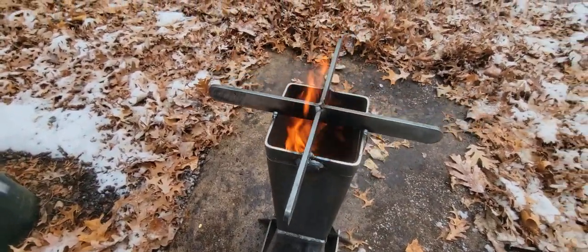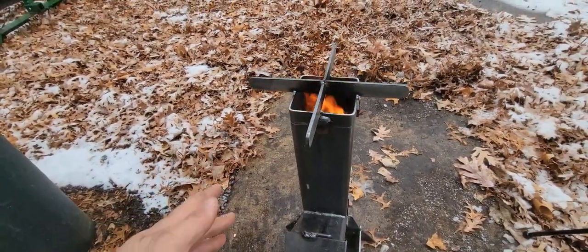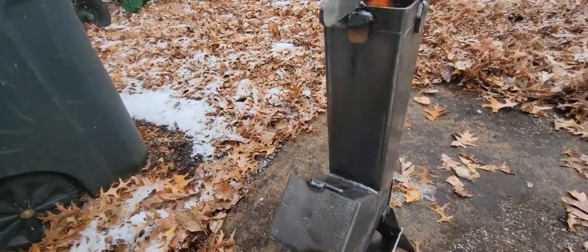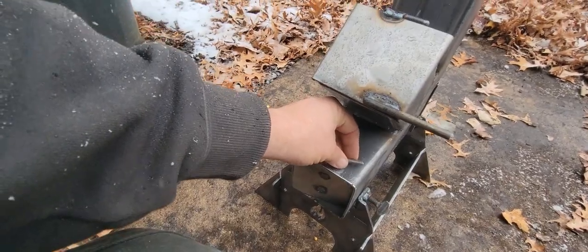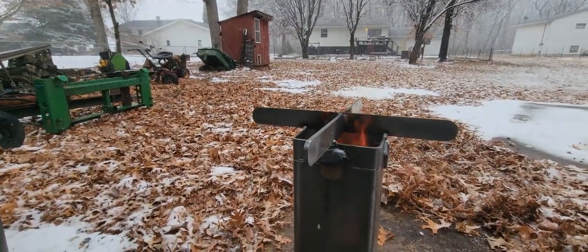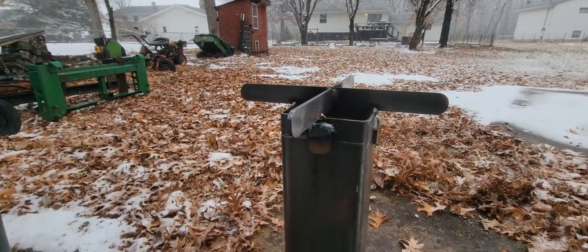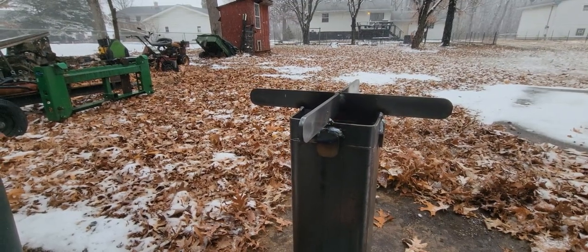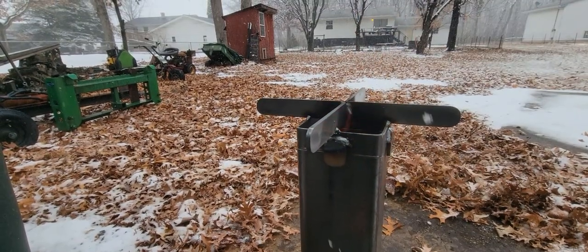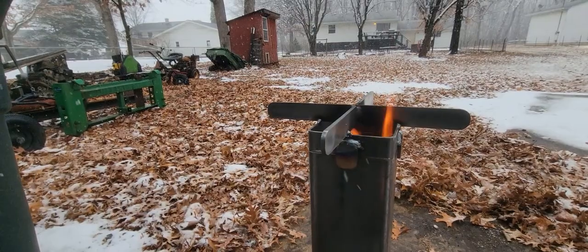We got some nice flame going on in there. It's definitely warm around it, that's for sure. As the snow hits it, it's turning into steam instantly. I think we can slow that flame down with our dampener down here. Oh yeah — as soon as I close that, the sound changed. Open that back up, it sounds like a rocket. Close it. Open it. That's pretty cool. I think that's where they get the name rocket stove from.